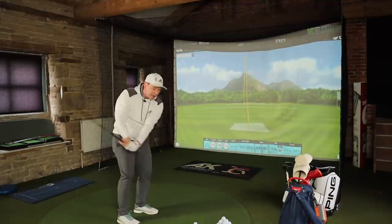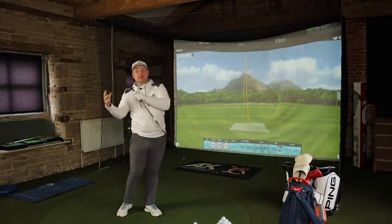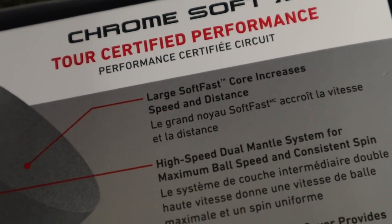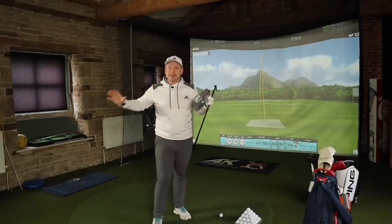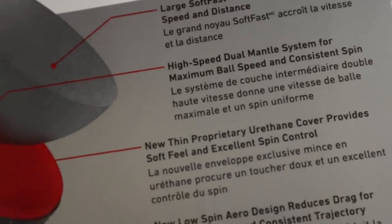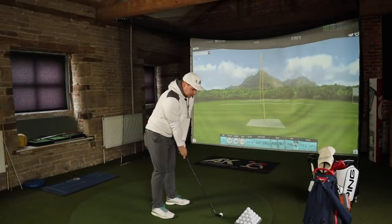The new Callaway Chrome Soft X LS is a TOUR certified golf ball, and Callaway are quick to claim this ball isn't going to be for everybody — certainly not for your mid handicap, high handicap, or beginner golfer. This is for the golfer that wants ultra low spin, wants to send out those knuckleballs. It features a large soft cast core, a high speed dual mantle, a new thin proprietary urethane cover, and a new aerodynamic design to reduce drag and increase distance.